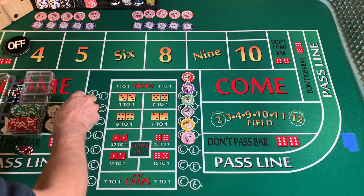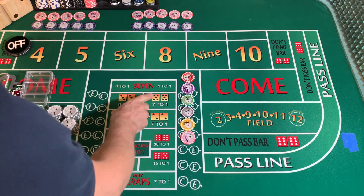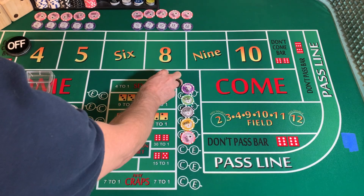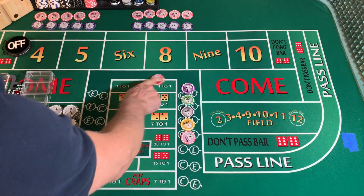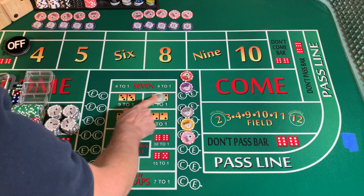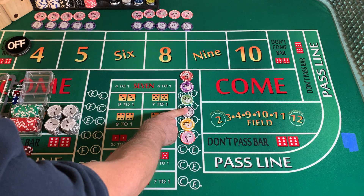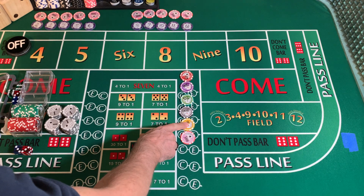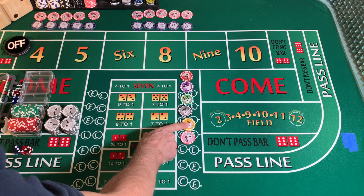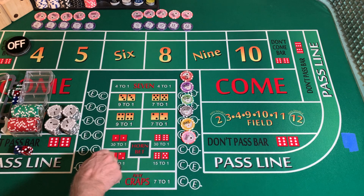We're going to keep track of our numbers with white chips. We also have a color code system. If it's a 7-out it's going to be a red chip. A purple chip is going to be a come-out 7. Green chip is going to be a point made. Black chip is going to be a hard way. Yellow chip or banana chip is going to be a point made hard way. And a pink chip is going to be a come-out horn bet.